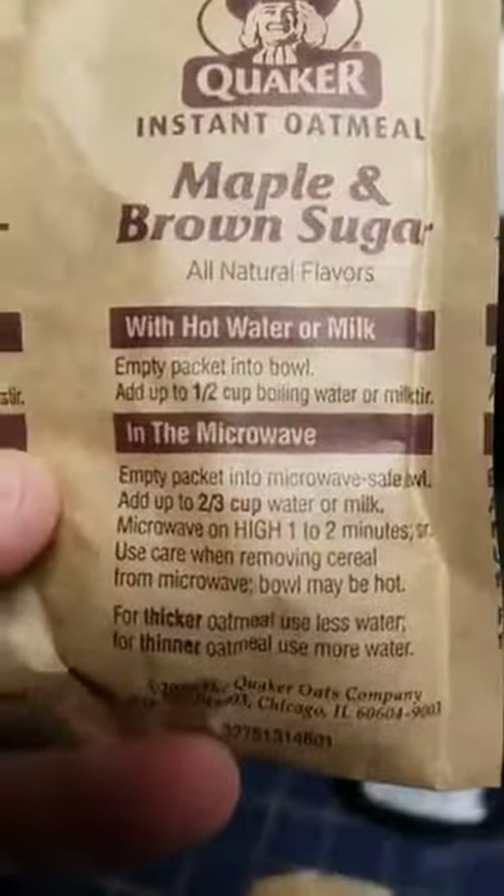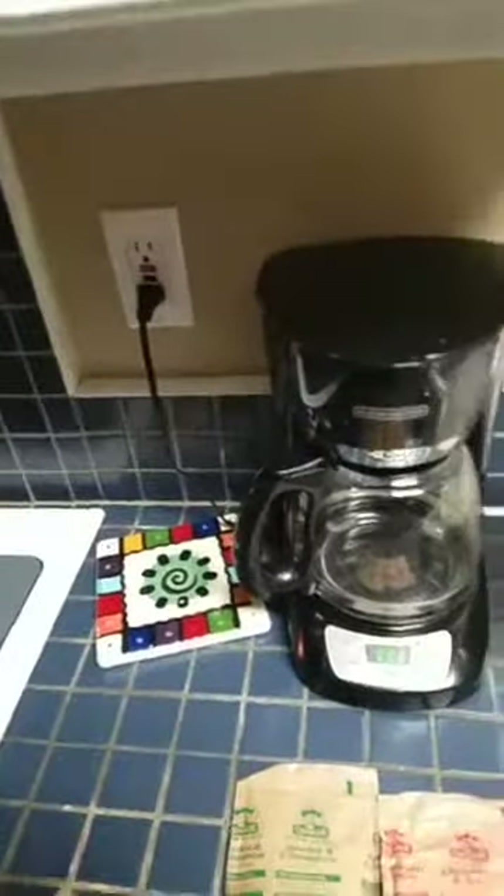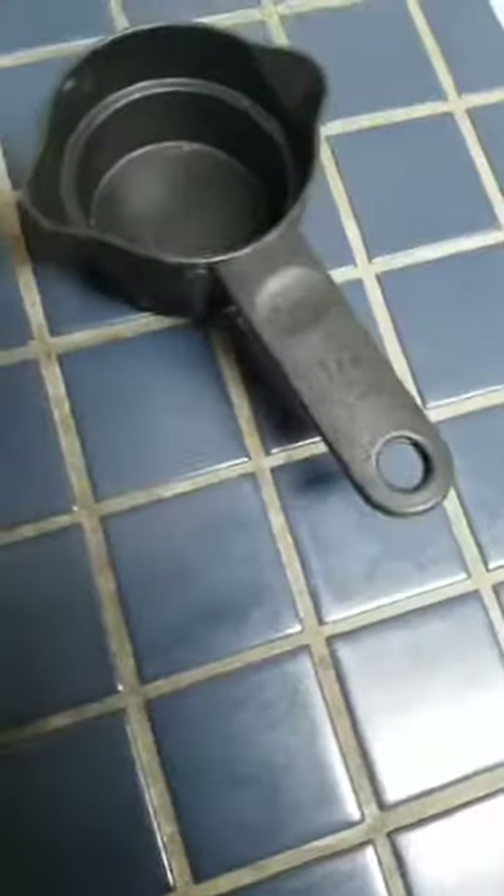It says we have to use one half cup of boiling water or milk. I got the milk and the half cup, but since we're using three of them, we're probably going to have to do some math, and I don't really feel like doing math, so I'm just going to fill this up three times.